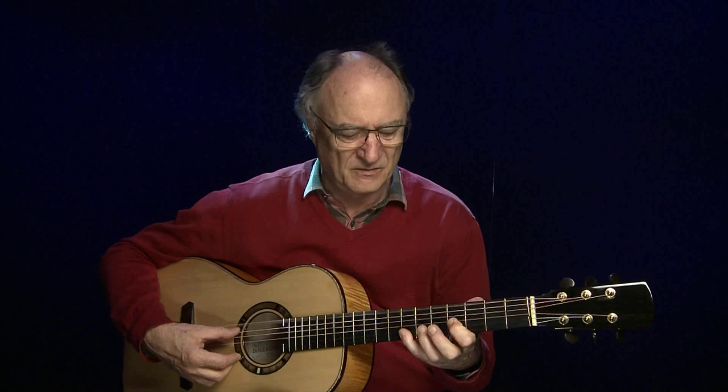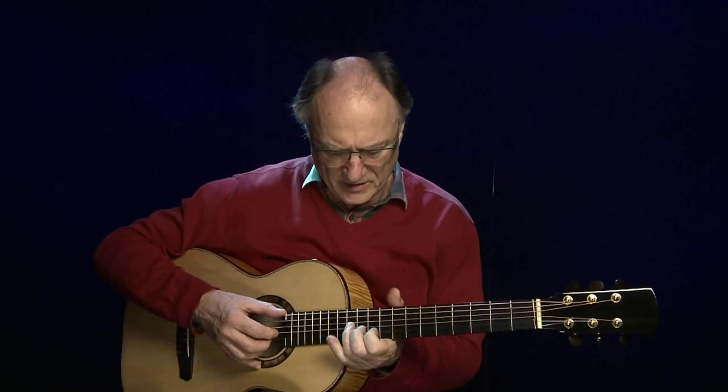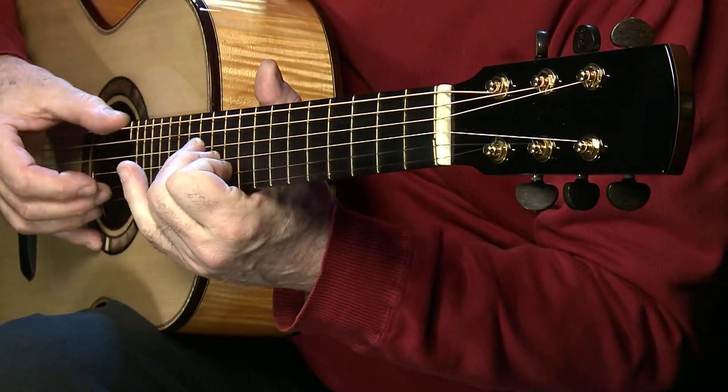Diese Gitarre fällt auf durch einen kräftigen Ton, satten, schönen, festen Bass. Außerdem durch ein sehr, sehr langes Sustain. Das ist ganz toll. Solche Töne, die so ineinander klingen — das funktioniert sehr gut mit sowas.